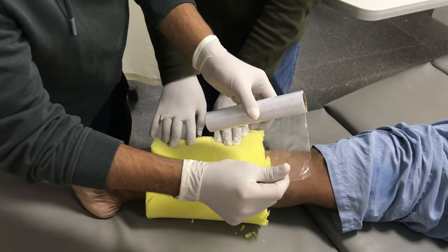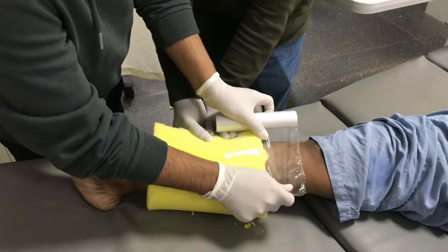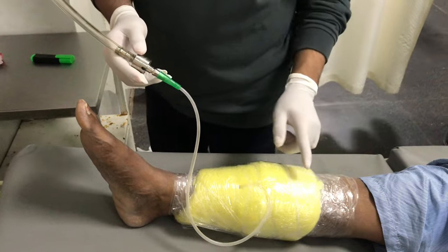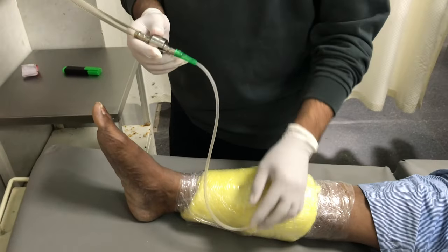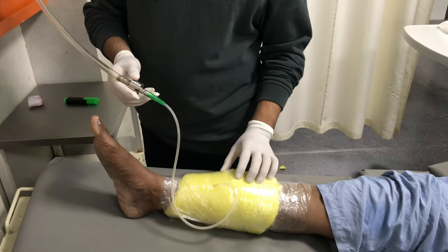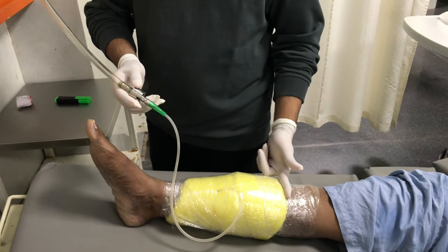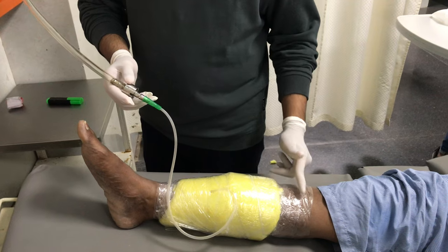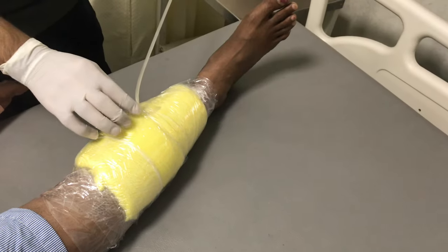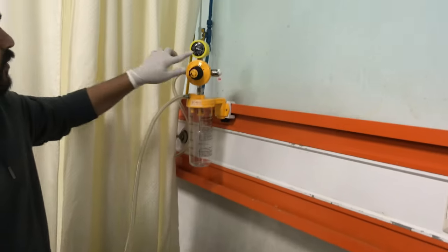This is the surgery ware I was telling you about. It should be applied in the manner that it should half cover your skin and half cover your sponge. We have placed the sponge, kept the suction tip inside the wound, and covered this with the surgery ware. The half of the sponge and half of the skin is covered in both directions so that the vacuum is created.